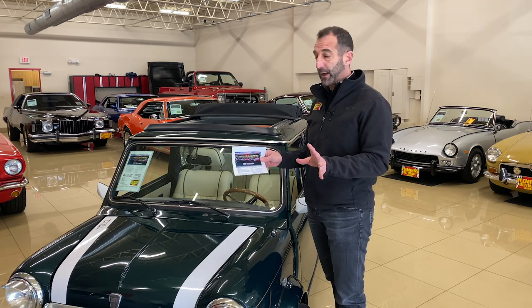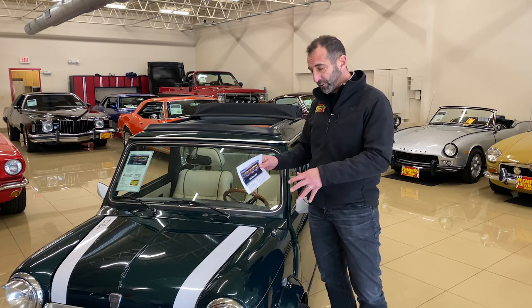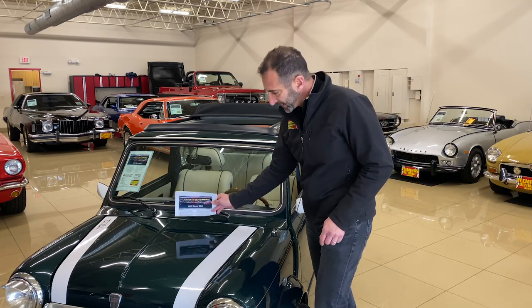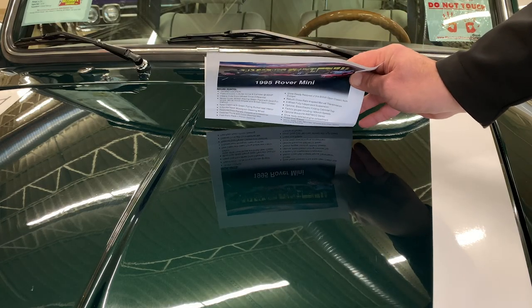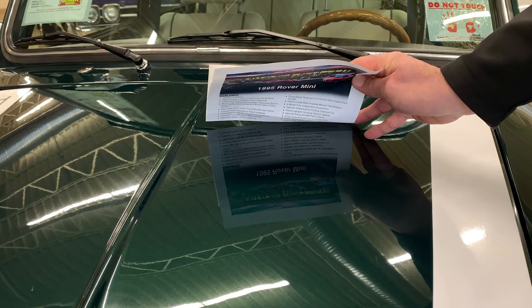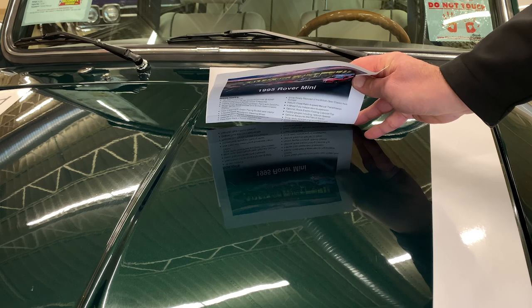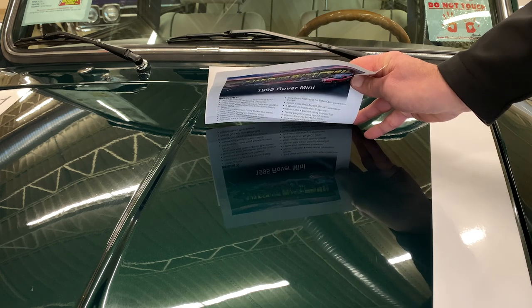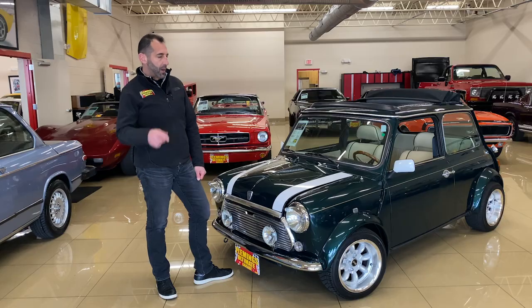This is a British Open Classic Edition, so you get some great color combinations. I always like to check the quality of paint like this — look in the paint and see how clear every letter of a reflected sign is. That gives you an indication of the paint quality you're getting. Yes, the paint on this car is much nicer than it was from the factory when it was new.